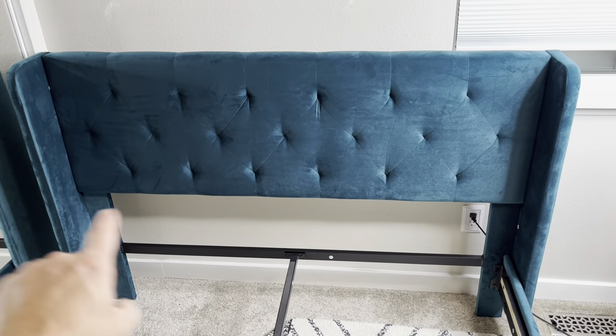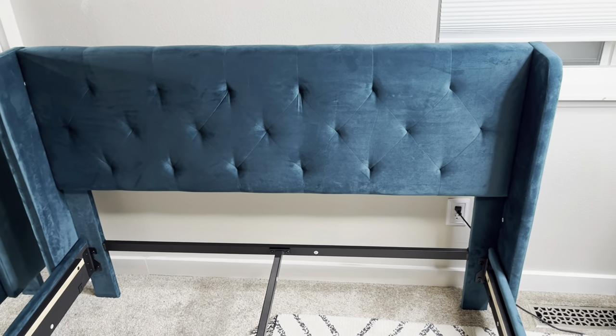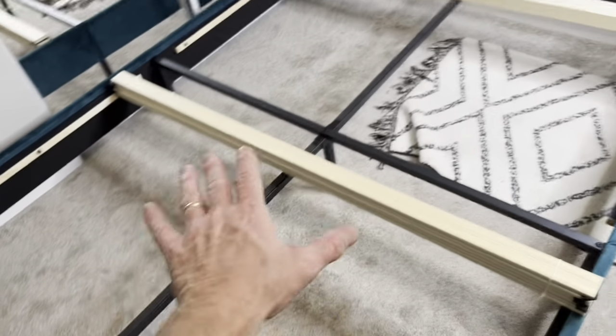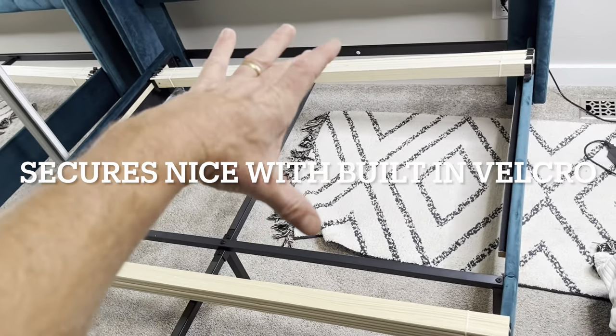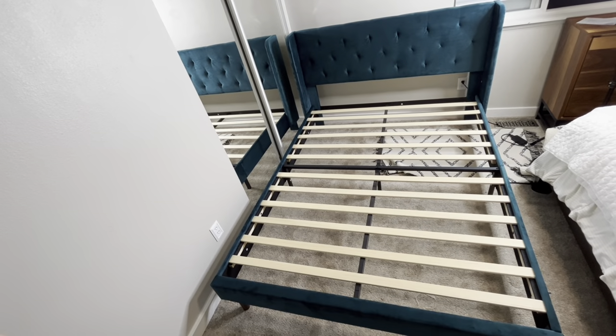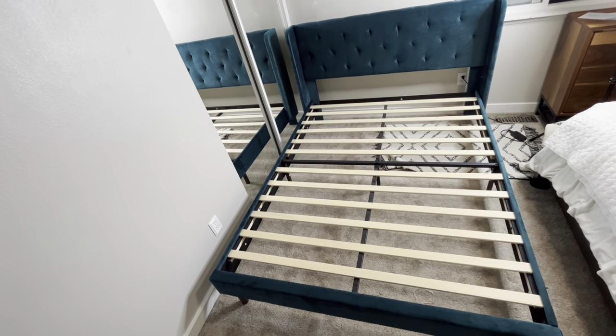I've got both those side pieces on now. We'll go ahead and lay the wood slats on both sections here — there's two sections of wood slats, this one covers this section, and this one covers this section. That's the full unboxing and assembly of this queen-size bed.